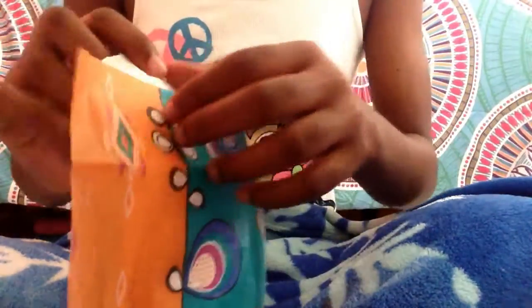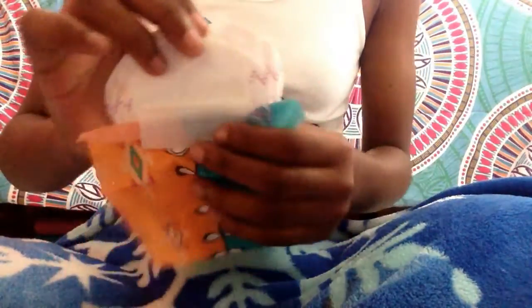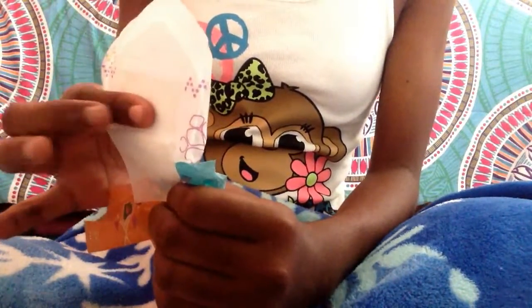And now to test the stickiness. The packaging is beautiful, by the way. So there's one big strip, and it is very sticky. So that's a good thing.